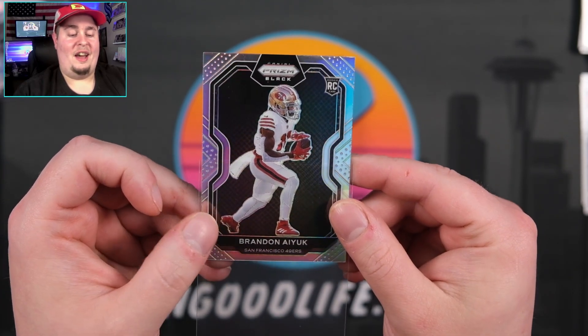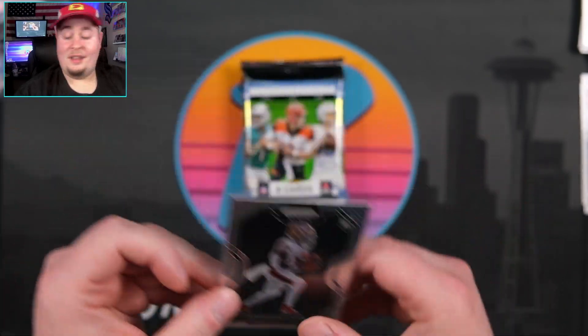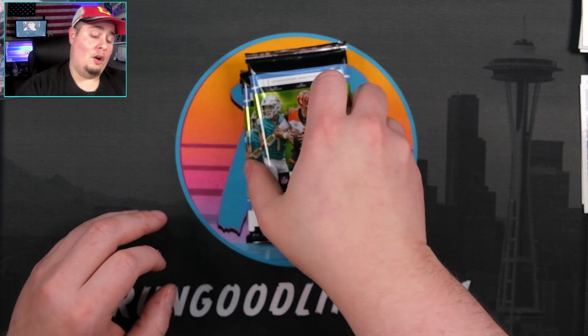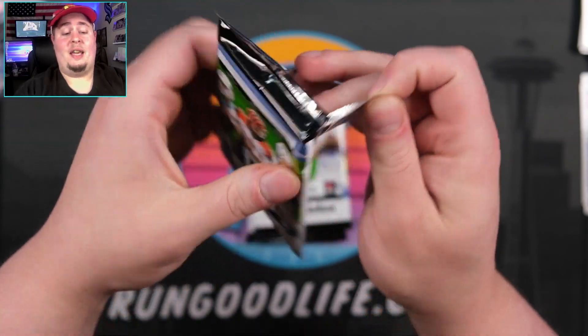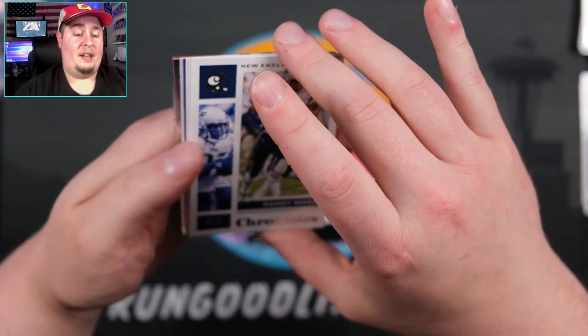PSA six, I don't know. You can't send cards to PSA — they don't want them. So we'll set that there. Always a little disappointing. Let's keep it rolling. Maybe we'll get a numbered prism black and it'll all be good.